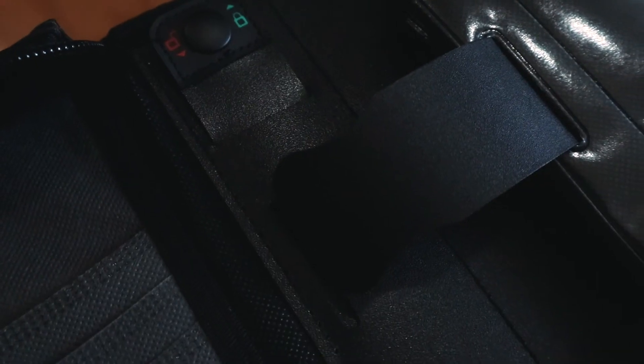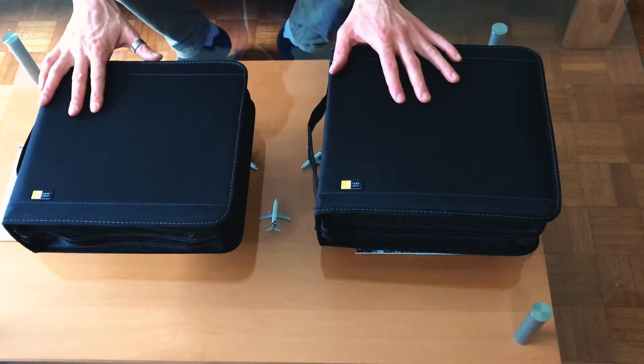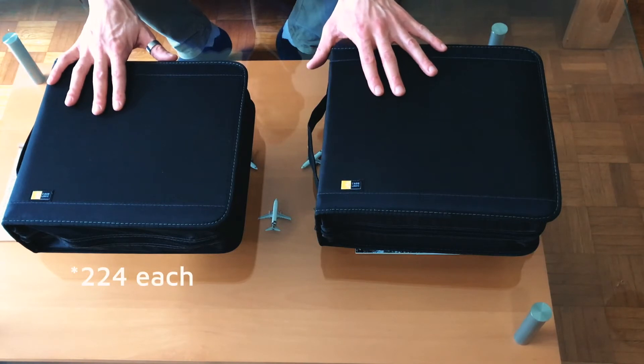I'm recording this part the day after organizing all of my CDs into these two Case Logic CDW208 disc organizers. It took a lot longer than I expected. Each of these holds about 244 discs, and I think I went through well over 400 discs. They're not all 100% full, and it took somewhere in the order of five to six hours between going through the discs, getting them into the organizer, and getting rid of the CD cases.